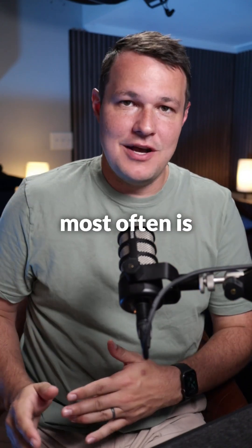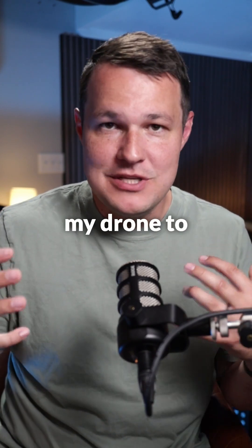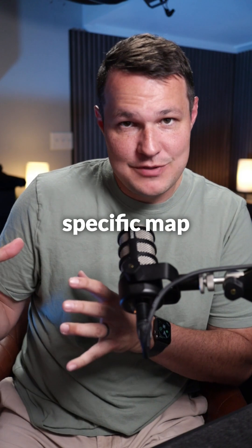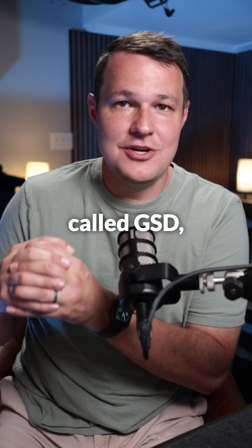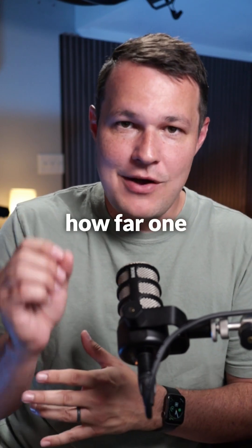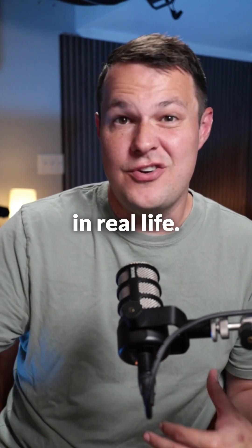One of the questions I get asked the most often is: how can I tell how accurate my map is going to be if I'm using my drone to create some type of map or model? Accuracy inside your specific map all comes down to something called GSD, which is ground sampling distance. What GSD does is it measures how far one pixel in your camera shot covers on the earth in real life.